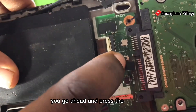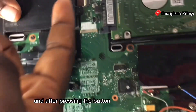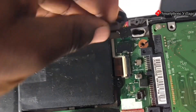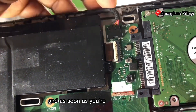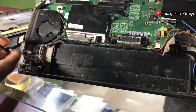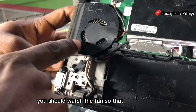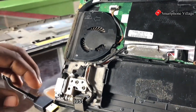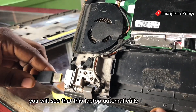Press the button just once or twice, whichever way. After pressing the button, connect the battery terminal back. Once that's done, go ahead and plug in the charger. Watch the fan — as soon as I plug in the charger you will see that this laptop will automatically power on.